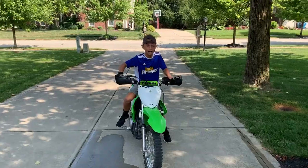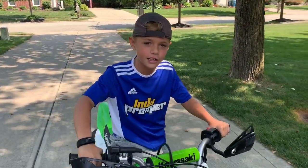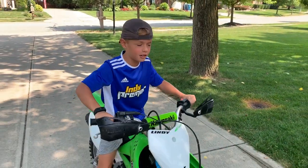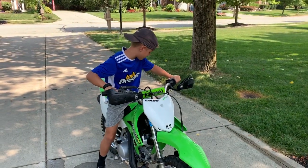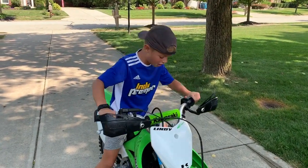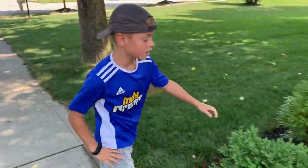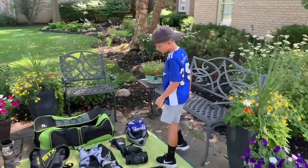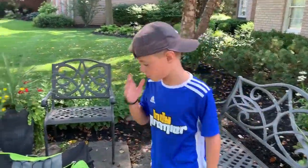Hey guys, I'm Jack Lindy. I'm part of the Lindy Boys and can you tell me what's wrong? I'll tell you what's wrong. I don't have any gear on, and if you're going to ride, you have to have gear on or else you won't be riding long. This video will be how to put on gear and how to be safe by riding.